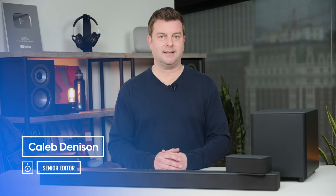Welcome back, everyone. I'm Caleb Dennison, and today we're reviewing the Vizio M-Series 5.1 soundbar, which offers virtual Dolby Atmos and DTS:X at a very accessible price point. But did they have to cut any corners? How does it sound? We're going to find out.